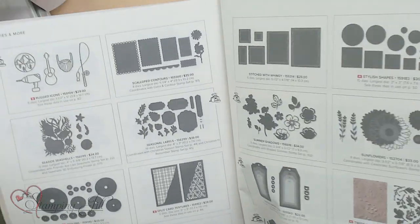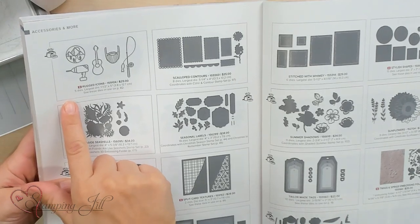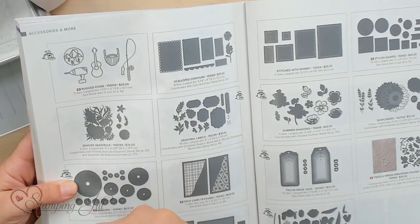Hey Stampers! Welcome to another week of Watch It Weekly Wednesday. I'm Beth and I'm here to share with you a die set that I think is a hidden gem in the annual catalog. If you look at page 174 of the annual catalog right now, you'll see the Rugged Icons dies. These are stand alone — they don't have a stamp set that coordinates with them, and this is really the only place in the catalog that they're featured.